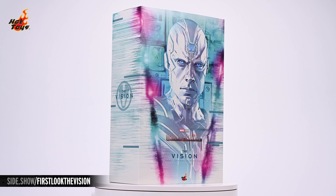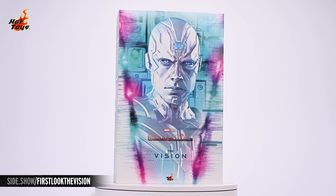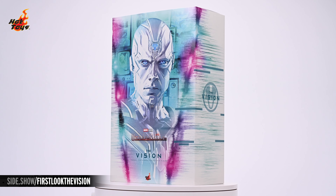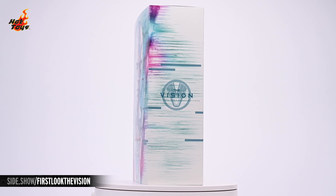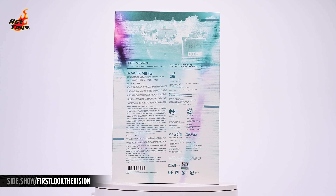The box is a slipcover design. The front of the slipcover features an angled frame on white bordered by staticky tones of teal, magenta, and purple. In the middle of all that color is a bust illustration of the Vision overlaying a background comprised of various monitors and computer hardware. The teal lines continue around to the sides of the slipcover, and at the top of the back of the box sits a teal tone illustration of the streets of Westview.